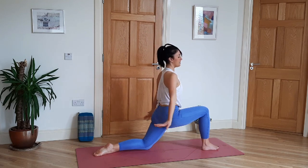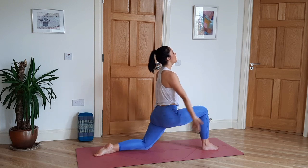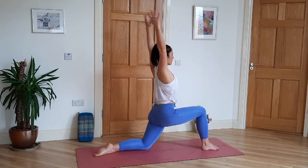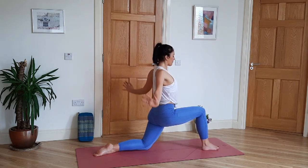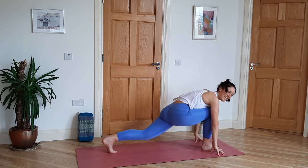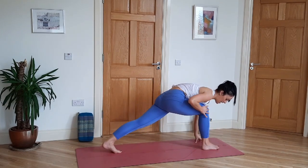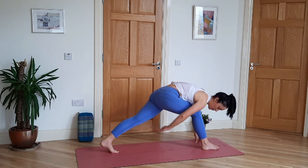Exhale, circle. Inhale forward, exhale back. Three more times. Then right hand and left hand on the fingertips, lift the right knee — get ready for high lunge. The left knee stays bent, you're on the tippy toes of the right foot. Nice distance between the feet.